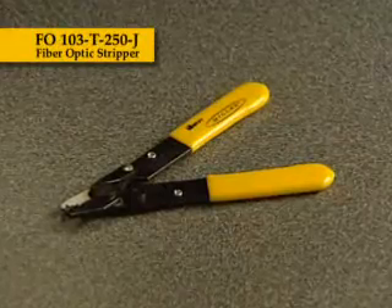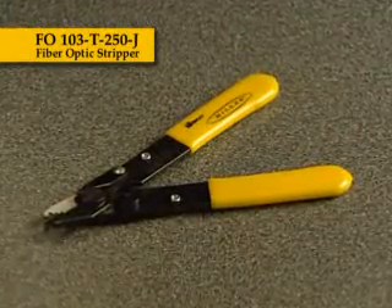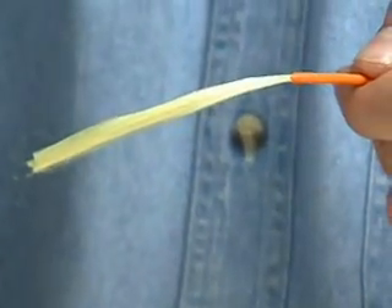The FO103T250J performs all of the common fiber stripping functions for jacketed 3-millimeter single-mode fiber in one compact tool. The first hole removes the 3-millimeter outer jacket.